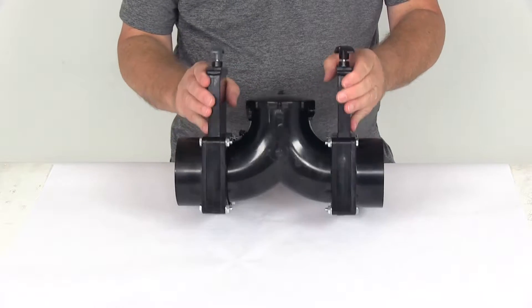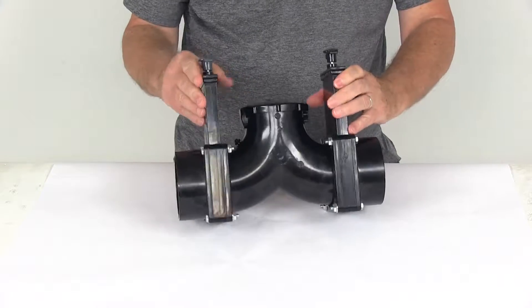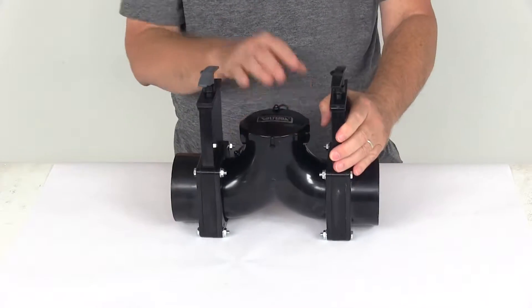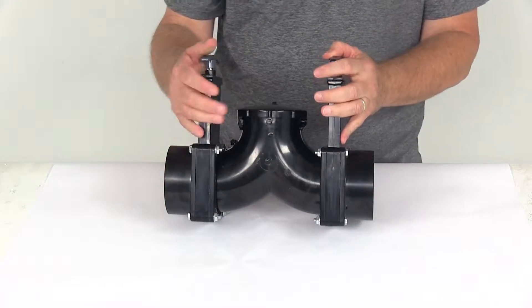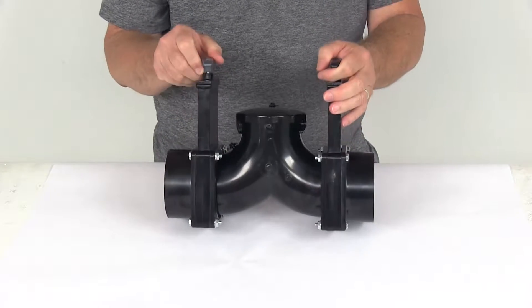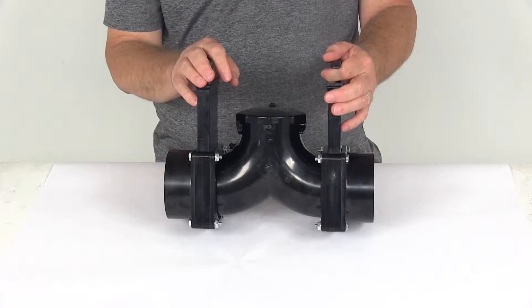Today we're going to take a look at the Valterra RV rotating double-L waste valve assembly. It has a 3-inch hub on each end and a 3-inch bayonet cap end. It is made of a durable hard plastic construction and is designed for installation on a black water system. The double-L design is because the 3-inch tubing forms a double-L look to it.